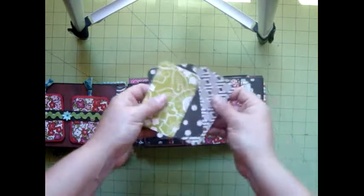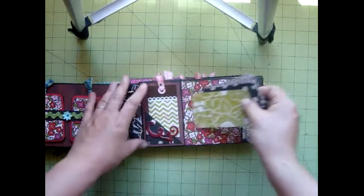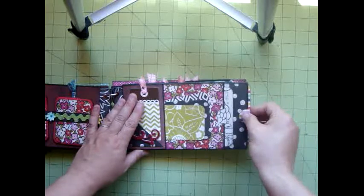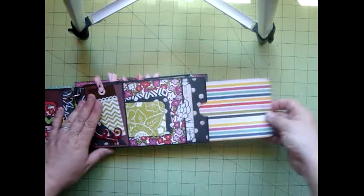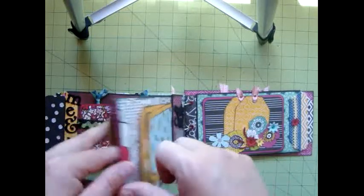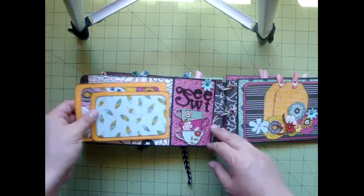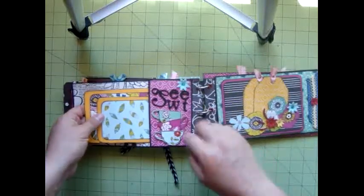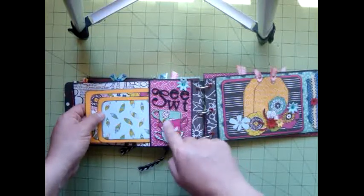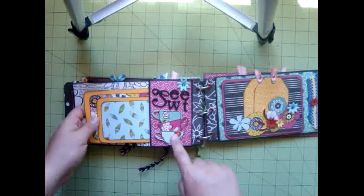And then I added these three simple little photo mounts — I haven't inked these yet, but those will be inked — and again, a big pocket here and a large pocket here. And the two photo mounts here, and I just wrote the word 'sweet' in a unique, different kind of way. These were the little teacups from one of the tags, and you could also just fussy cut them out of one of the papers.